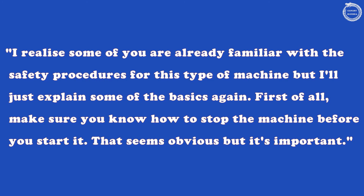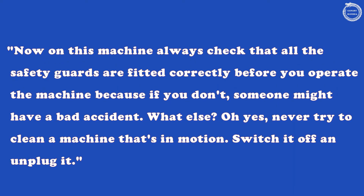I realise some of you are already familiar with the safety procedures for this type of machine, but I'll just explain some of the basics again. First of all, make sure you know how to stop the machine before you start it. That seems obvious, but it's important. On this machine, always check that all the safety guards are fitted correctly before you operate the machine, because if you don't, someone might have a bad accident.